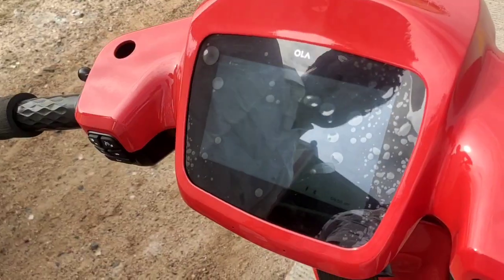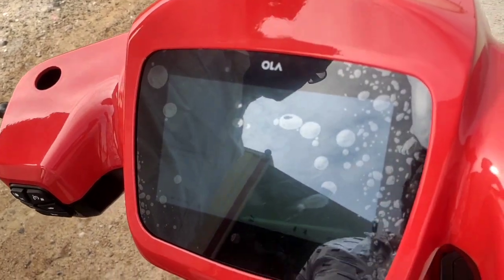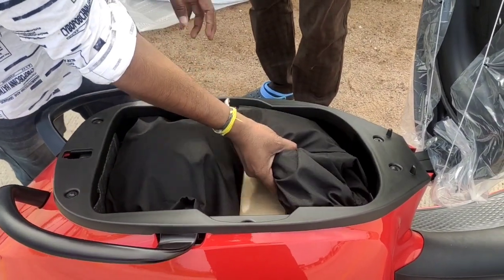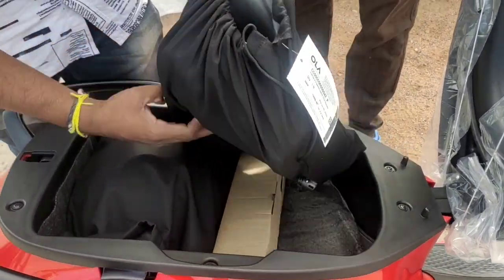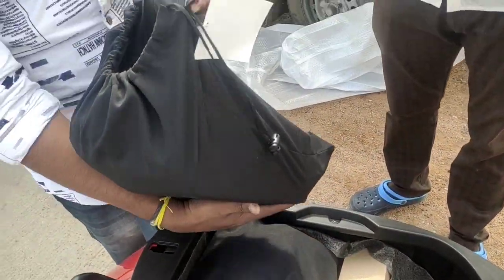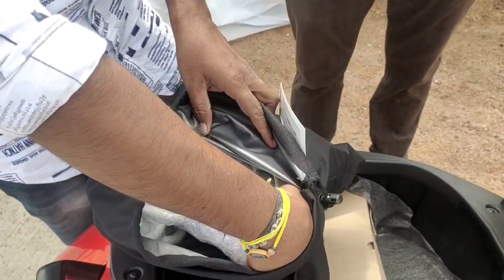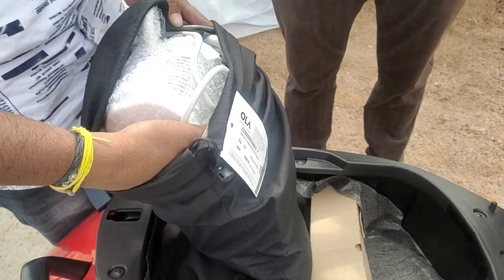I checked the scooter. I checked the display, body, tires, and boots. I have mirrors and charger and helmet.